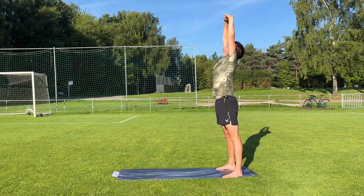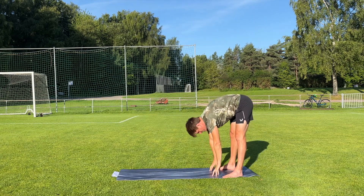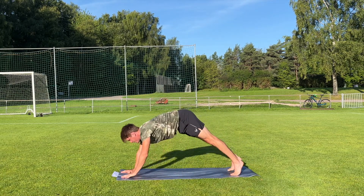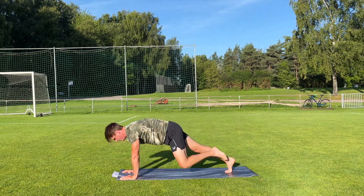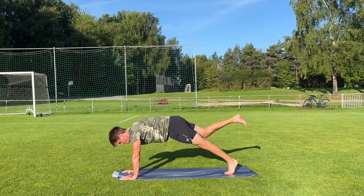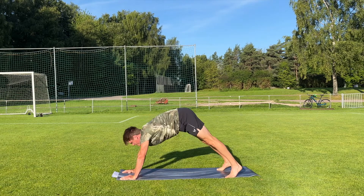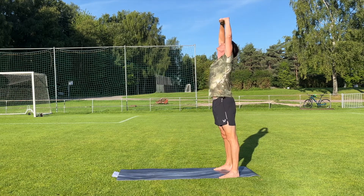Reach for the sky again and we're gonna do this one more time. Take a deep breath in and exhale and come down to the mat with the hands. Walk forward into a high plank. Lift right leg to right elbow, left leg to left elbow. Should we try one more? Right leg to the left elbow, and left leg to the right elbow. Excellent job everybody. Then we'll walk up again, reach for the sky.